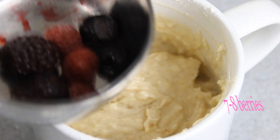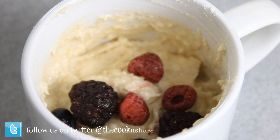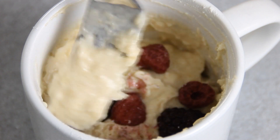Drop in a few berries — you can use the berries of your choice. It's just simply because I'm a berry good fellow. I'm using raspberries and blueberries. I'm going to grab my fork and just kind of press these down.